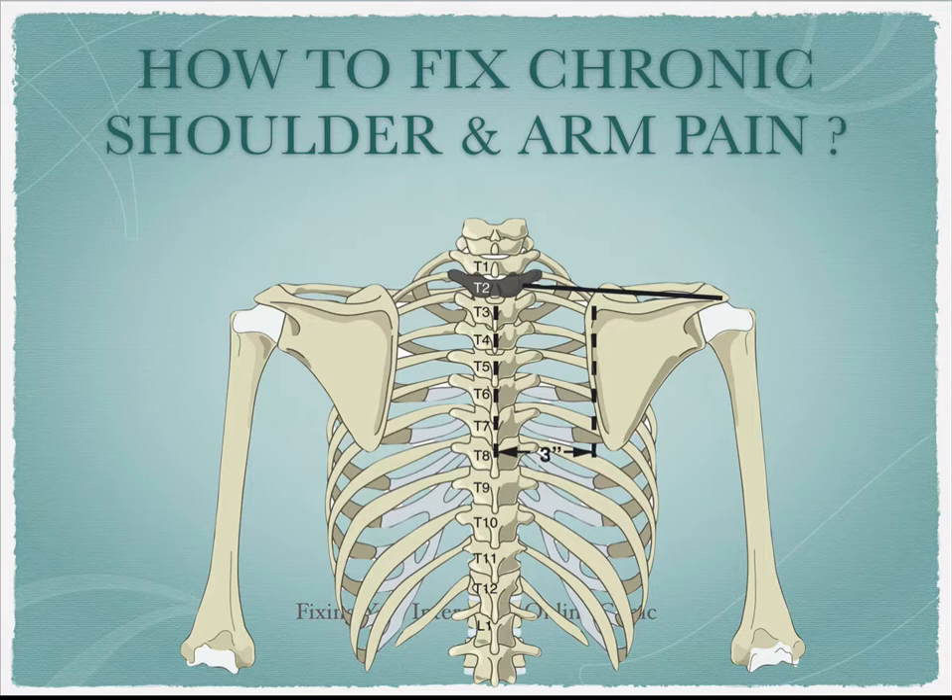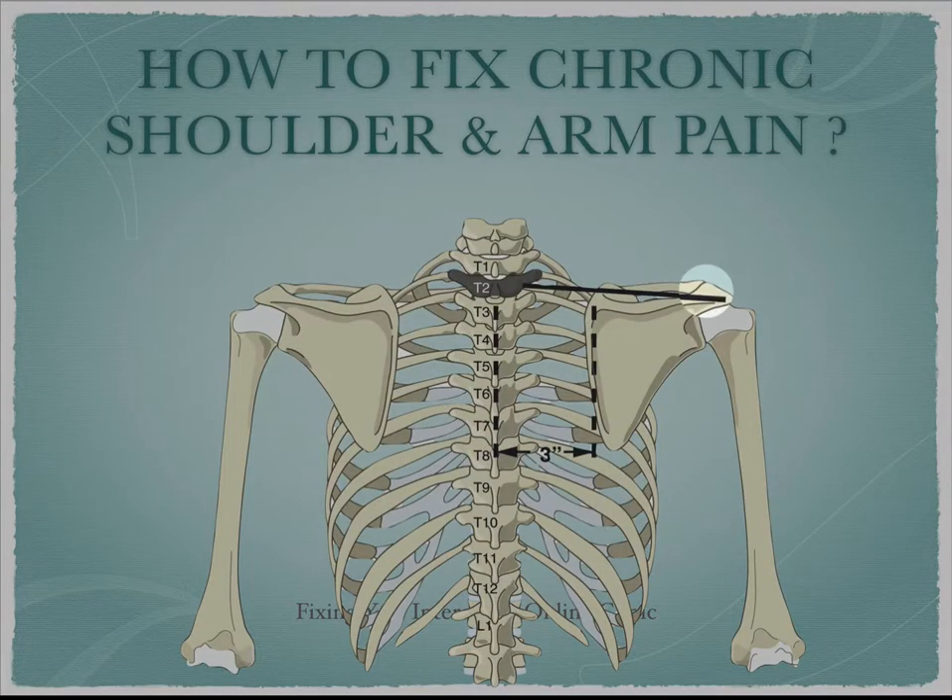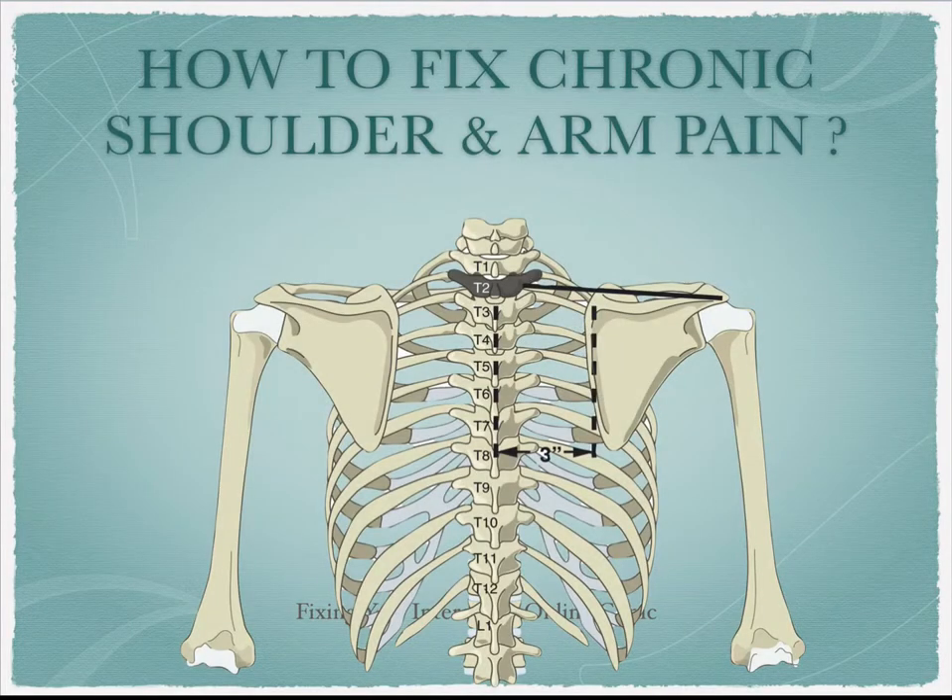There are rules about how the shoulder blade should be resting and moving. For instance, the outer acromion should be resting at about thoracic level 2. The shoulder blade should be resting 3 inches from the spine, and this is when the arm is at rest. If we find problems with how the shoulder blade is resting, then for sure we're going to find problems with how it's moving — and that's where most people are having their pain.